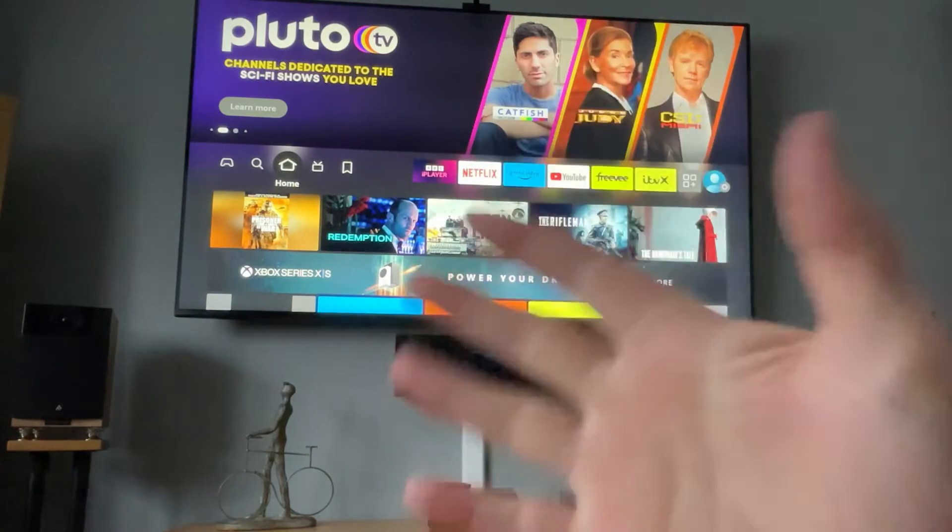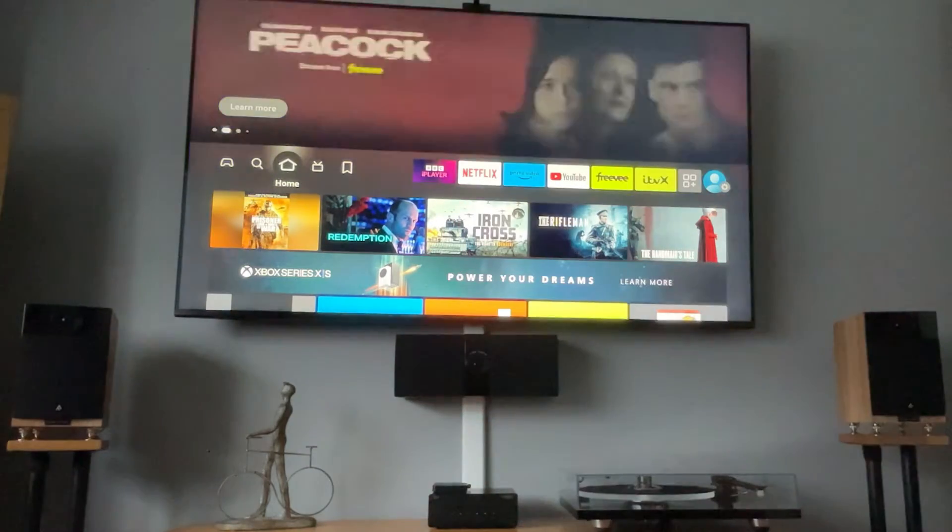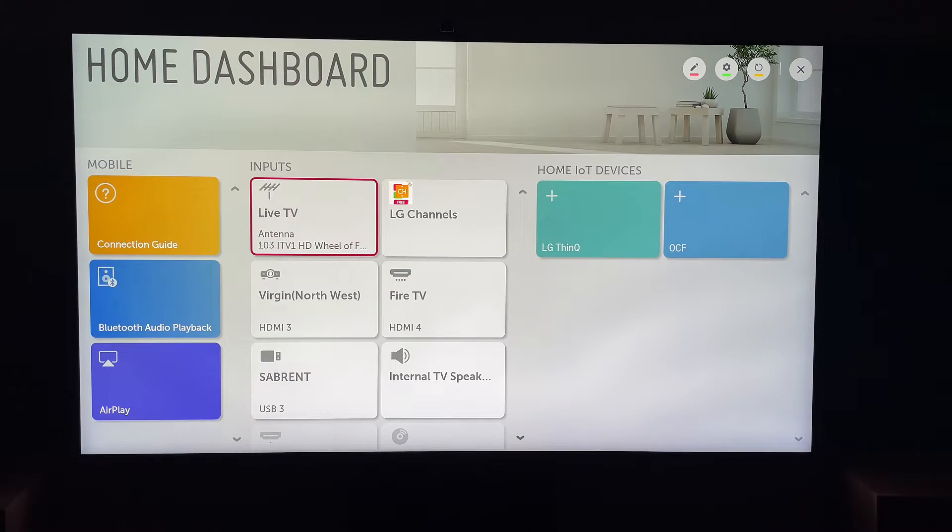Hey, welcome back to Tech Leveller. I'm Lee, and today we have another LG TV tutorial. Today I'm going to show you how to delete the Paramount Plus application from your LG Smart TV.